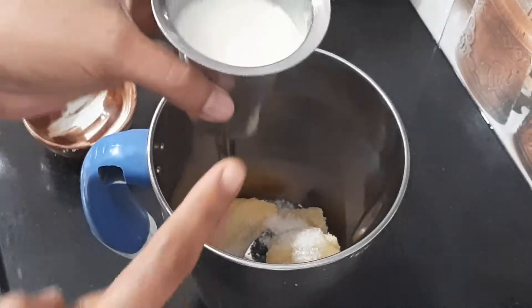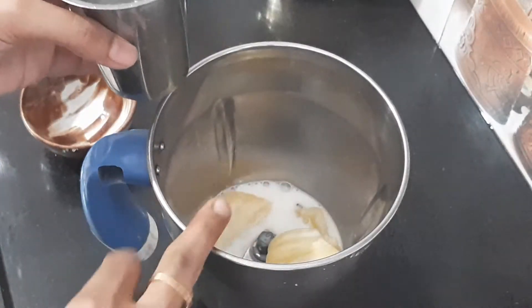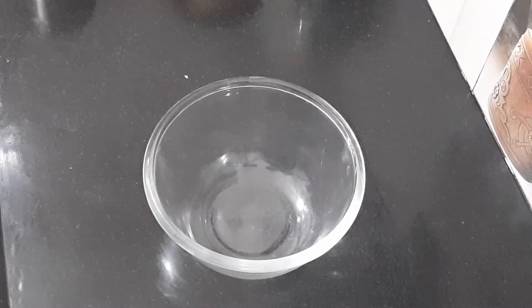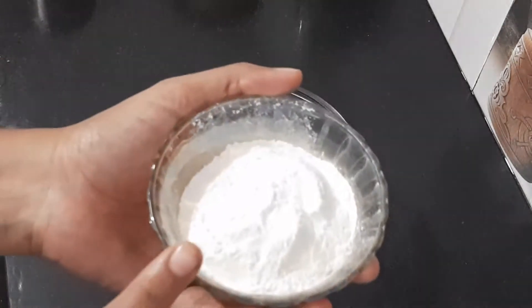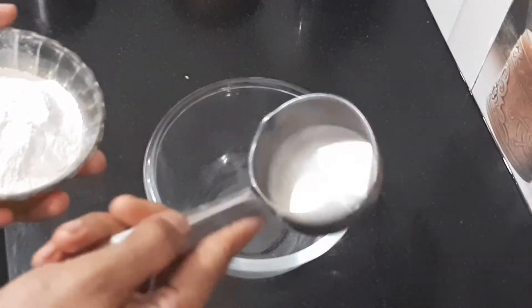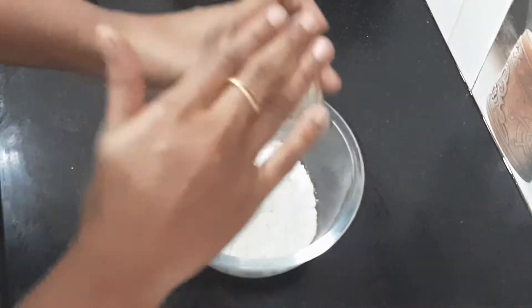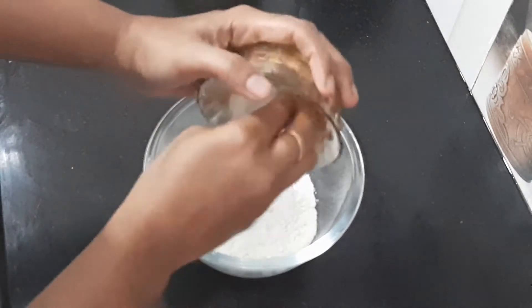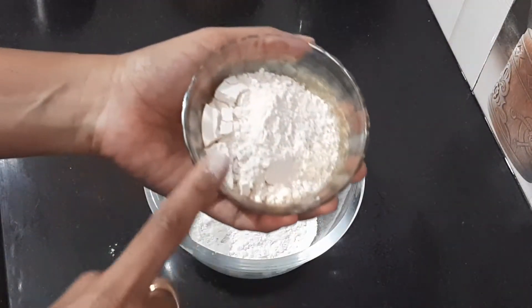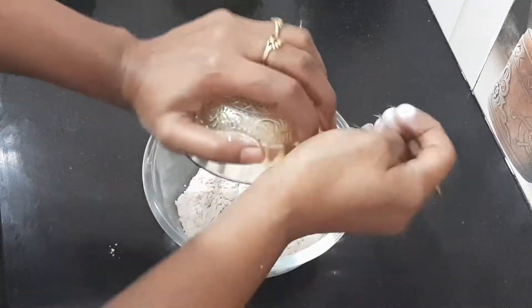In the bowl, add half a cup. We add 1 third cup of maitha (maida flour). If you prefer, you can use half maitha and half wheat flour — the taste will be equal.